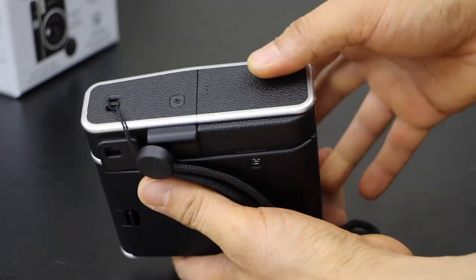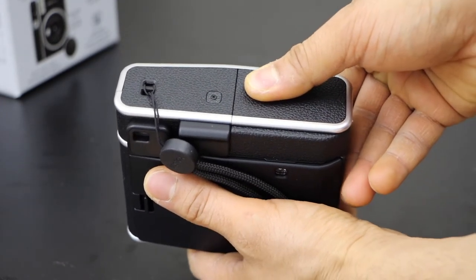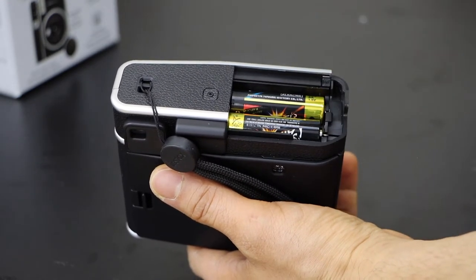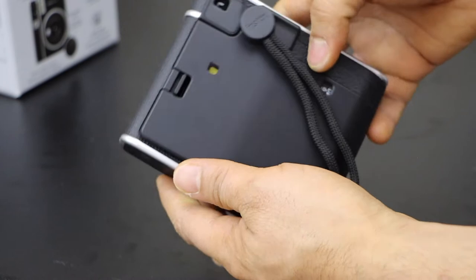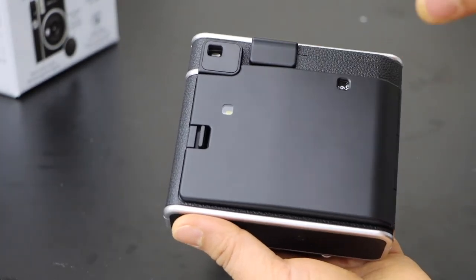To replace the batteries, hold it here and press outside, and you will see there is a battery section. You can just replace from here. Once you replace it, you can close this section. At the back you can see it gives the number of photos left.